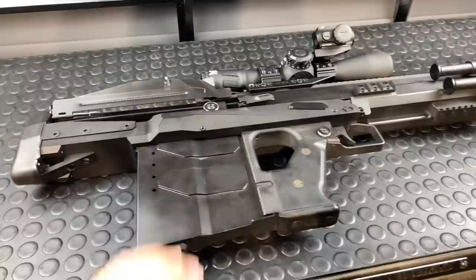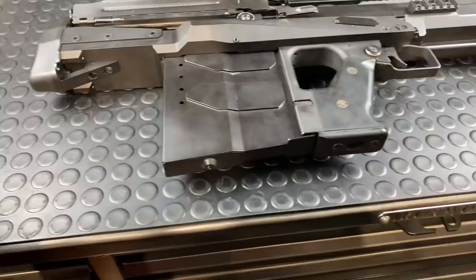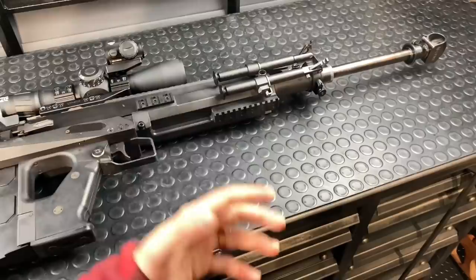I'm fighting some bureaucratic stuff at the moment, but soon I'll be through that and we'll be able to shoot this thing again. At that time we'll run through some more loadings — the one MOA group was with 750 grain Hornady A-Max. We're going to run some other loadings through it to give a more comprehensive view of what this thing is capable of, and probably some five-round groups as well, not just three-round groups.